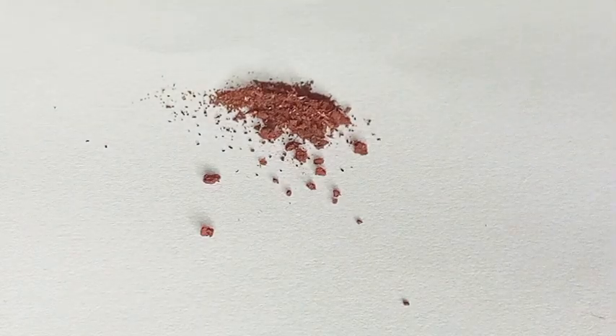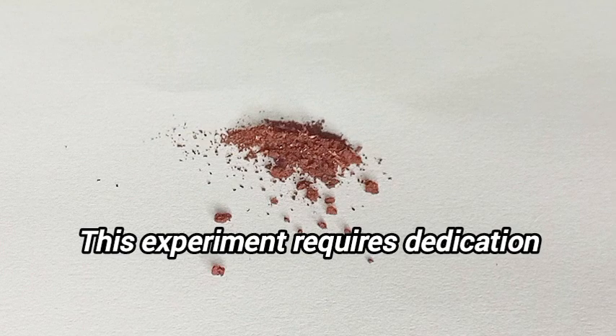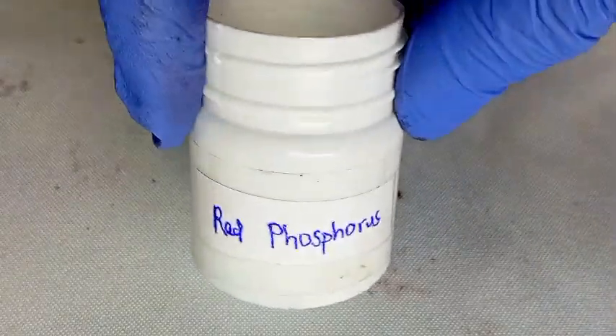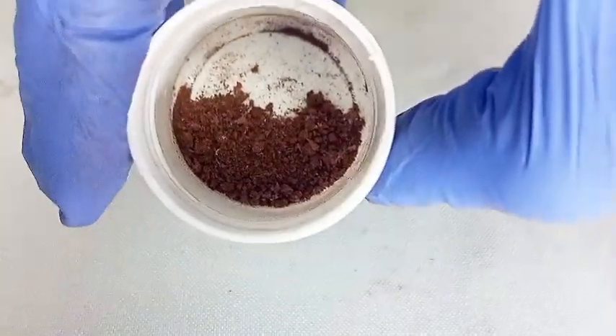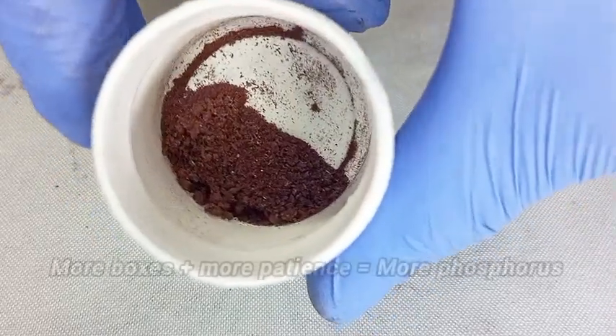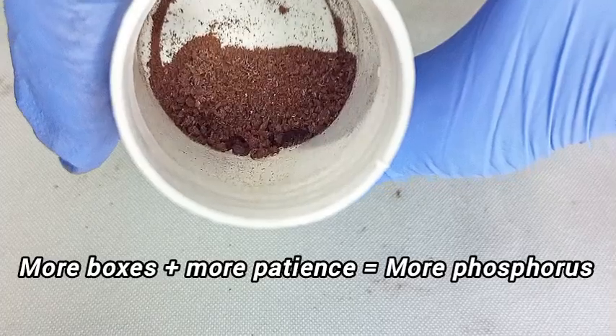The amount of phosphorus from this batch is small, which shows that for this experiment you need real dedication. Before filming this video, I stripped about 100 boxes and got a very decent yield. So the rule is simple: more boxes plus more patience equals more phosphorus.